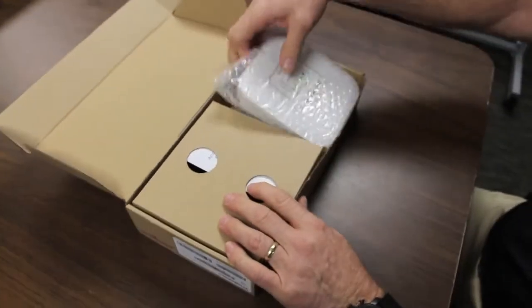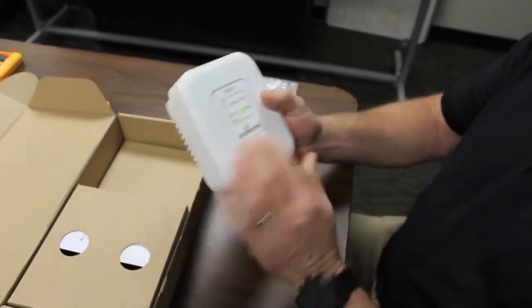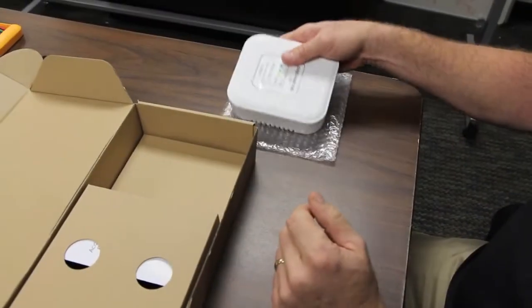Let's open the unit up. The first thing we see is the unit itself — a pretty straightforward signal strength meter here on the front, and a little compartment I'll show you the details of.